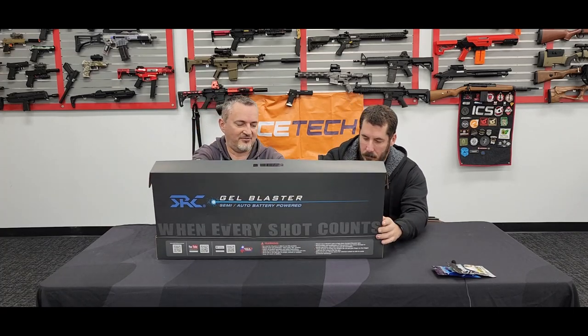Hey guys, it's Vas from X-Force with Scott from X-Force. Today we've got the latest of the gel blaster AEG rifle range from SRC. We've previously had the revolvers from SRC, and now they've finally brought out these — it's been an ongoing thing for about a year at least. So the first of the AEG rifles.